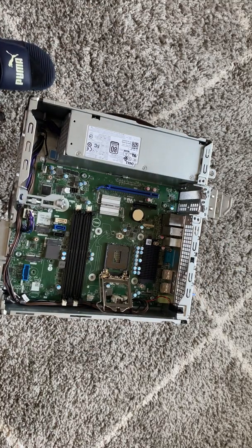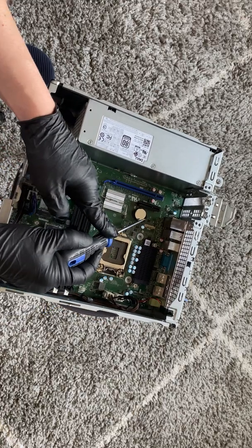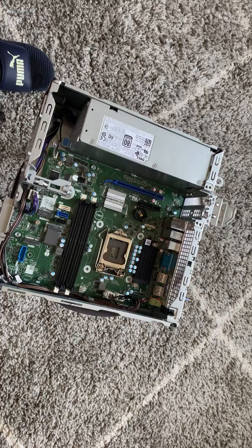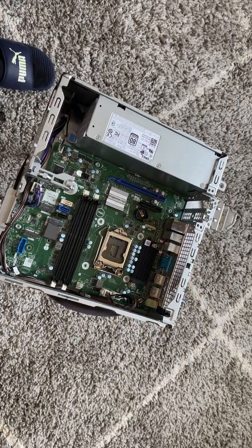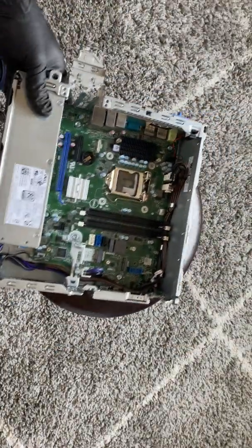Now I'm going to remove the battery. Then I'm going to go ahead and remove the power supply.